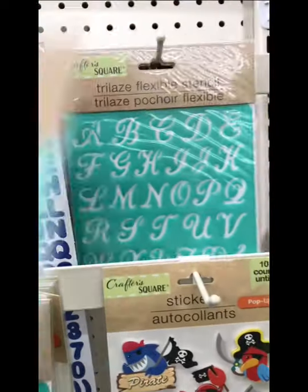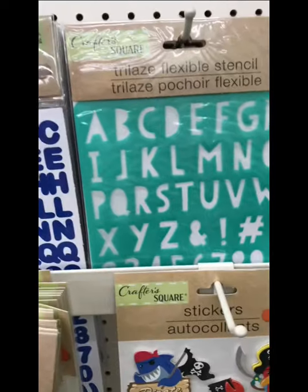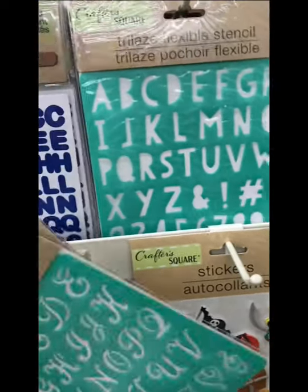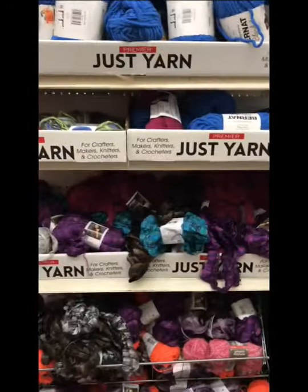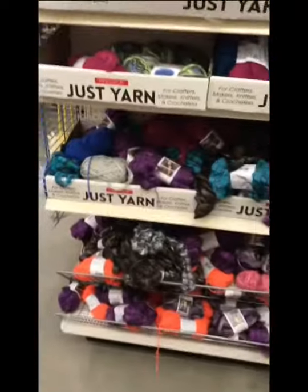These are stencils that they had and they had several different styles. I just wanted to show you the different fonts they were offering here. I was double checking and there was a fourth ABCs option that I saw. And look at these colors of the yarn — I just thought these were fantastic.